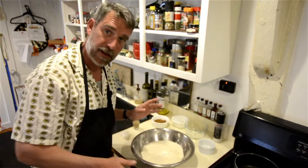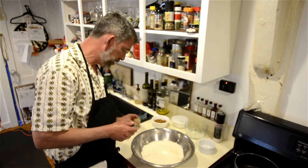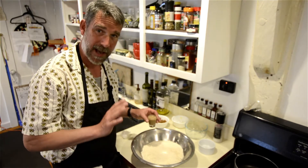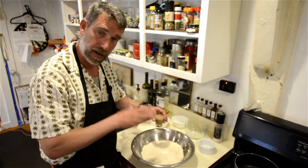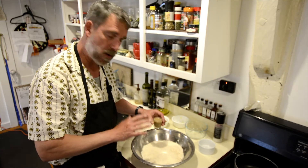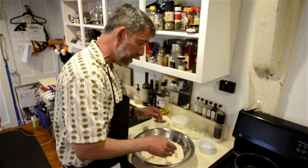Once you get the dough mixture to a nice crumbly mixture, you can add — now usually you would add cold water to make it into a dough, but we're going to use a white Russian mix because it's going to actually add a lot of flavor to the dough. I highly recommend doing so. We'll start off by using just a little bit to work it in and get it to the right doughy consistency, adding more if we need it. We'll add about half of that and mix it up.